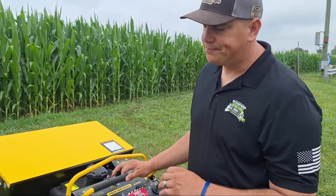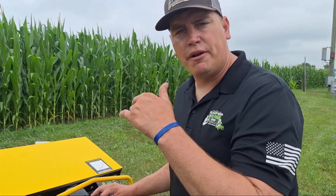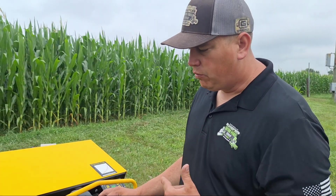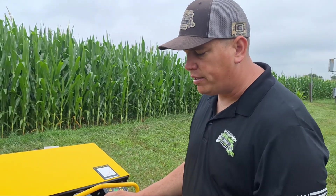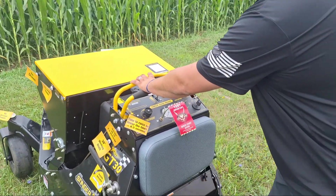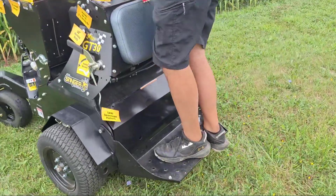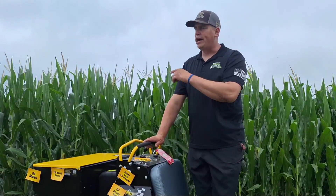One thing I want to talk about — a lot of times when you're aerating hills, most machines require you to be committed to staying inside that aerator. What's nice with this is it doesn't need your body weight set. If I take that brake off, I don't need to have my foot on it and I can actually walk behind it — it'll keep moving up the hill.